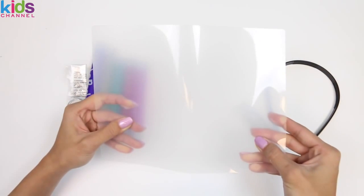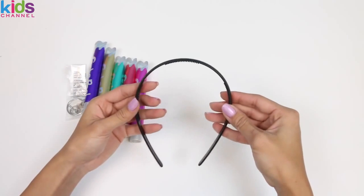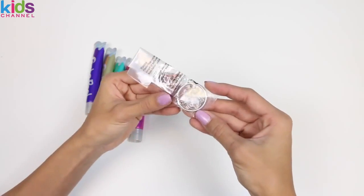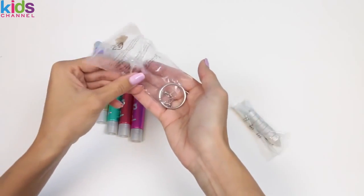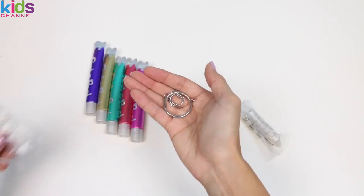Here's the plastic mat we're gonna use to put our gel on. And it comes with one headband. Here's a bag of accessories. Inside we have our earrings and our keychain.